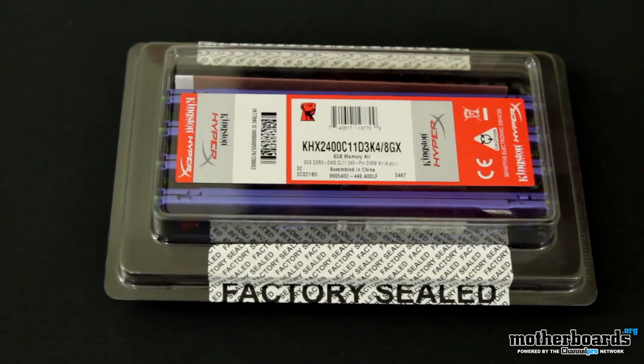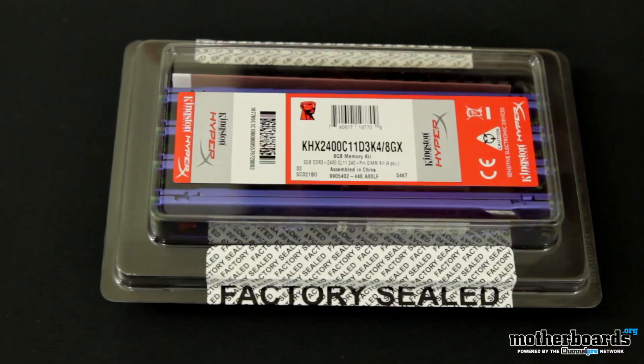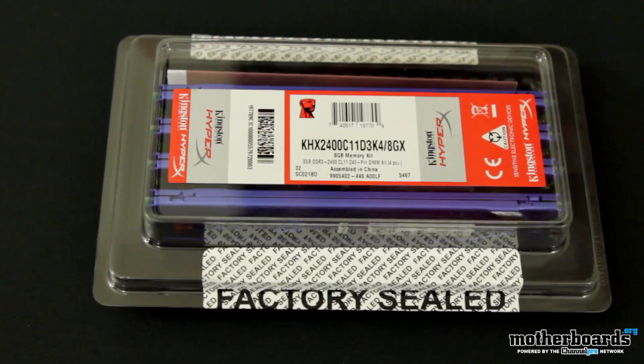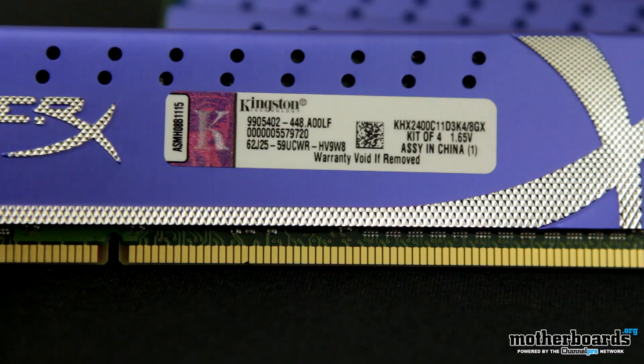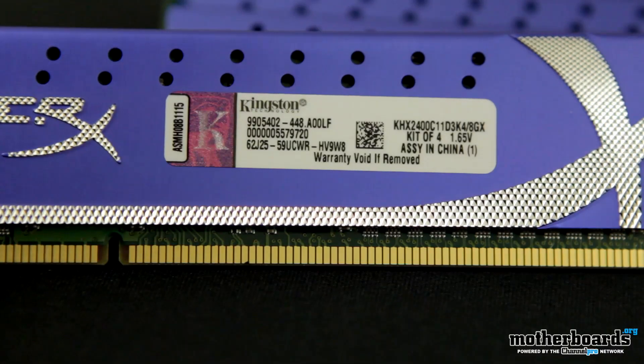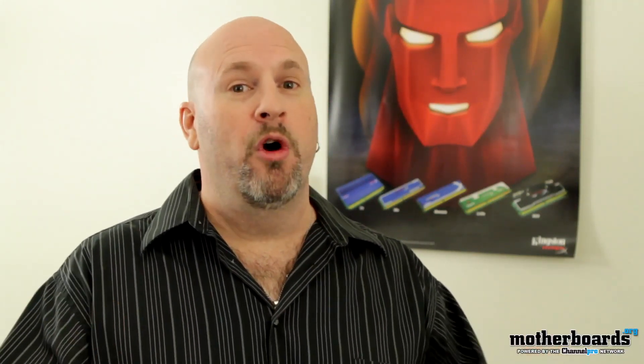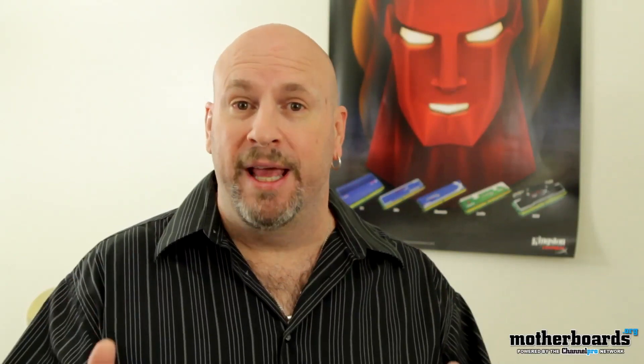And lastly, we have the KHX K4-2400C11. Now, this is extreme overclocker's memory. It has a very high tolerance rating and probably has a lot of headroom. This is also an 8 gigabyte kit. You know when you're doing overclocking that the fewer memory sticks you're using and the less amount of memory, the better your results are going to be. And being at 2400, you know it's some really fast-paced stuff.